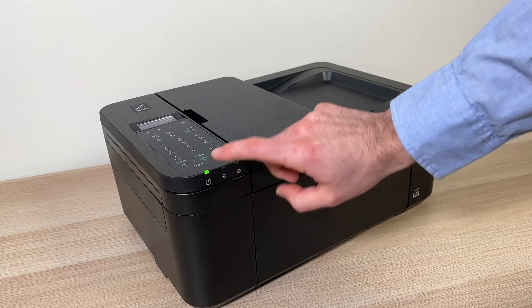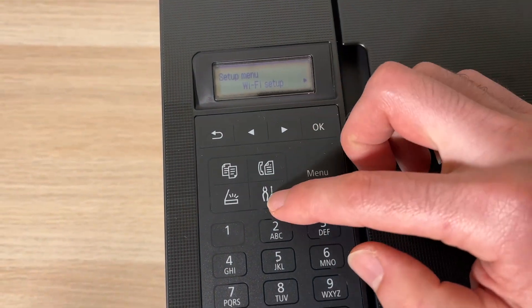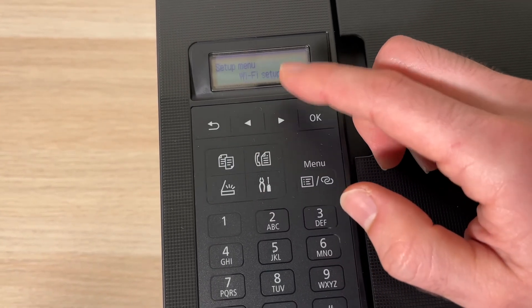Just make sure that the printer is turned on, and then over here where the screen is, you're going to press this plier and screwdriver icon, which is the setup mode.